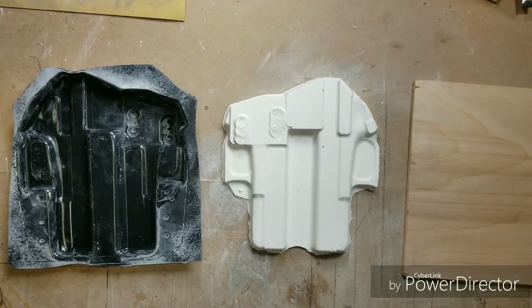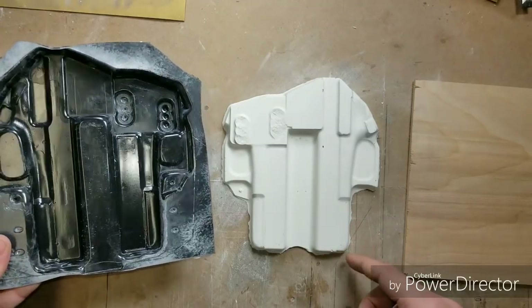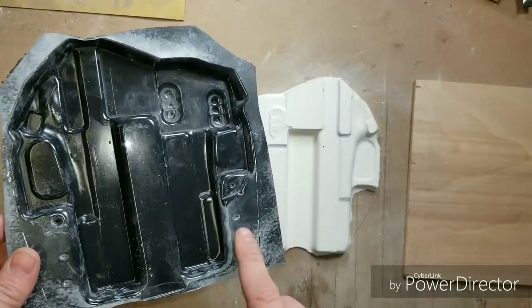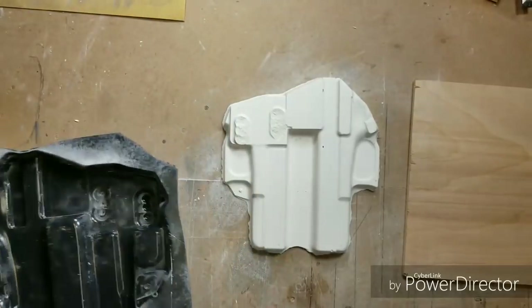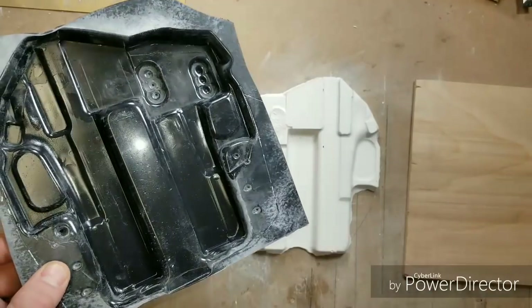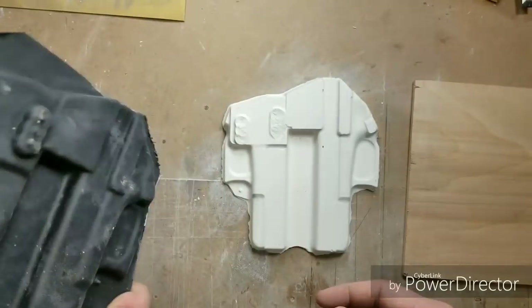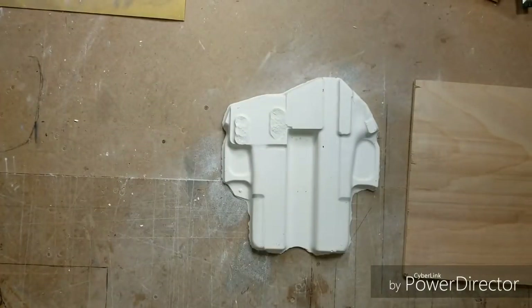Once you have it removed — I pulled it out of the kydex — you can save these and reuse them. You can make another one. Since these are so cheap, I recommend saving the shell for making more. Make two or three of them in case you chew one up, you've got a backup. Save them somewhere safe.